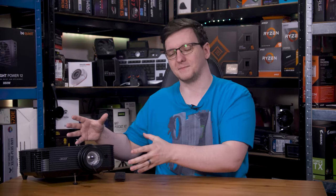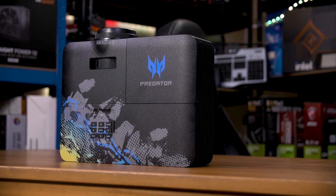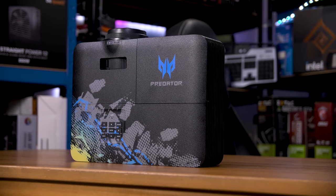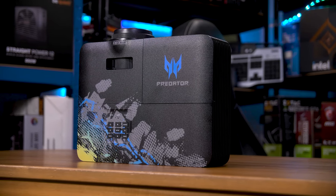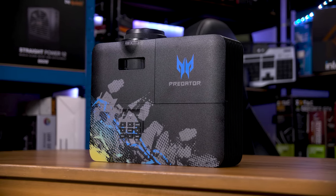So why am I not blown away by this? Well, let me explain. Acer's GM712 looks pretty cool with its screen-printed top and an otherwise matte black look. It is clearly a gaming projector — that's evident even from a distance.